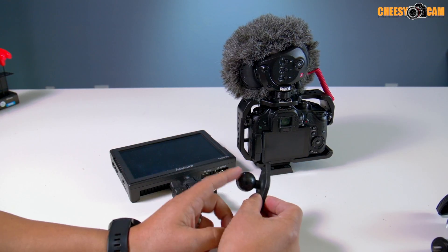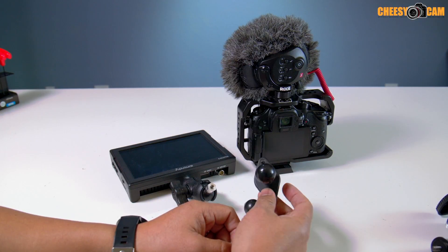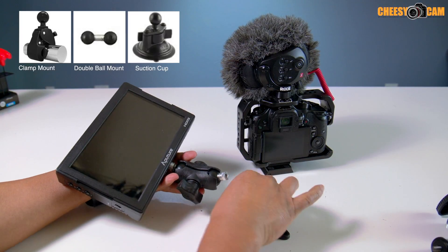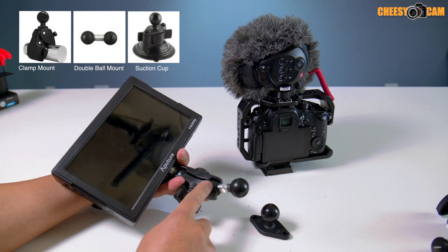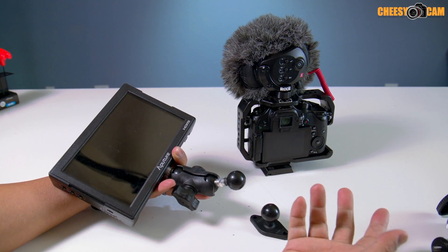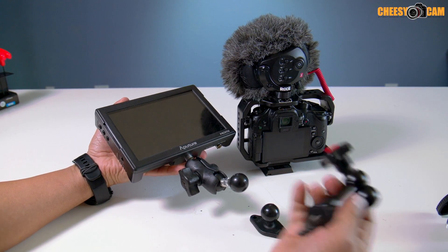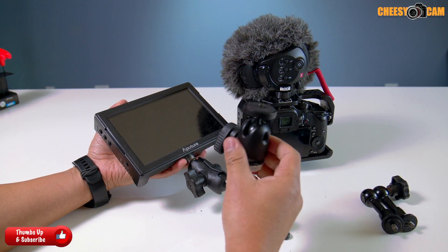There are tons of different types of mounts you can get — they can go to suction cups, they have suction cup ends, a variety of different things. You can even build another joint if you wanted to, combining joints with another double socket on the other end and just build up. The system overall is a little more flexible than your standard variable arm or ball head — you can kind of make it any way you want.